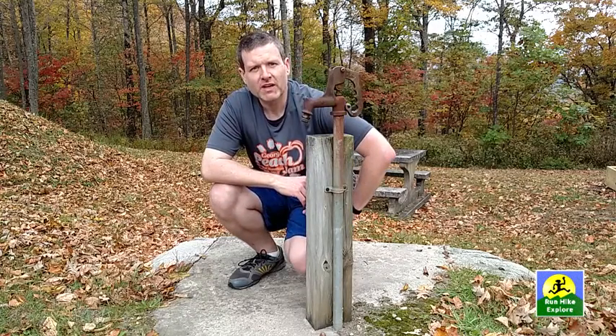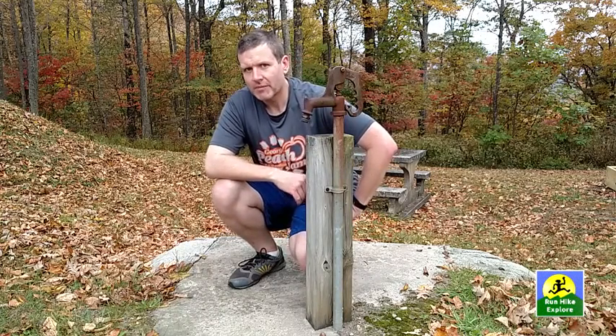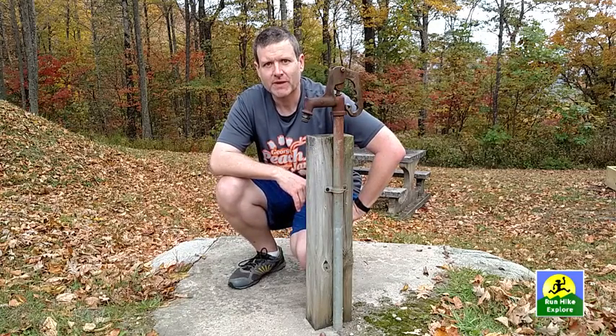Hi there. Welcome to another episode of Run, Hike, Explore. Today I'm going to be talking about poison ivy, poison oak, and poison sumac.